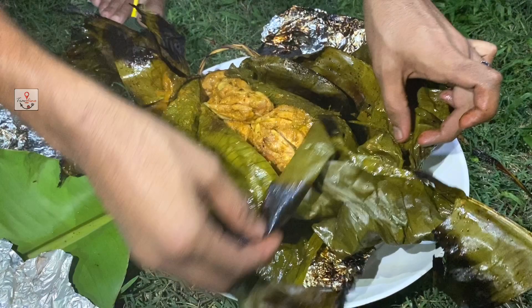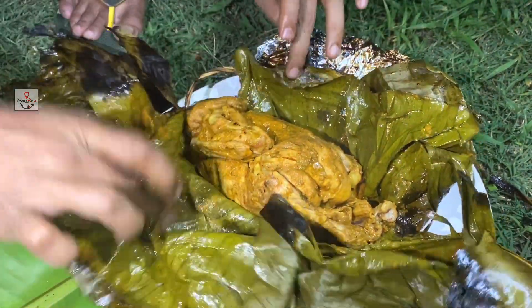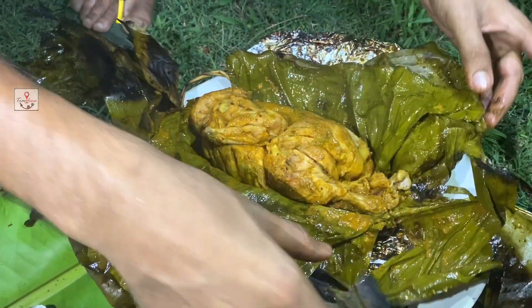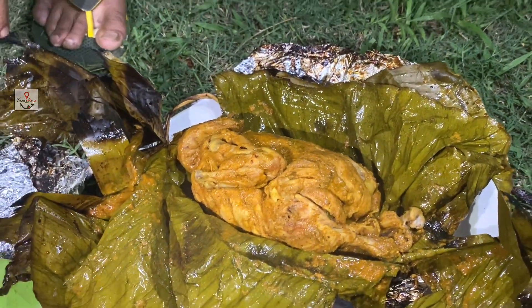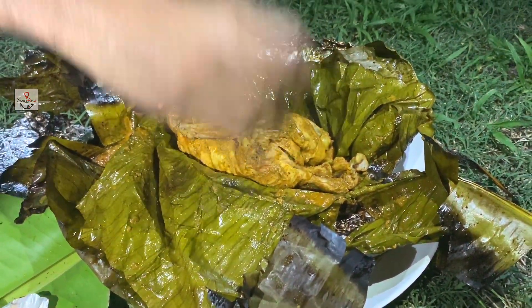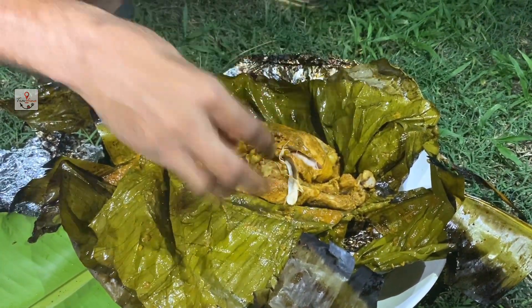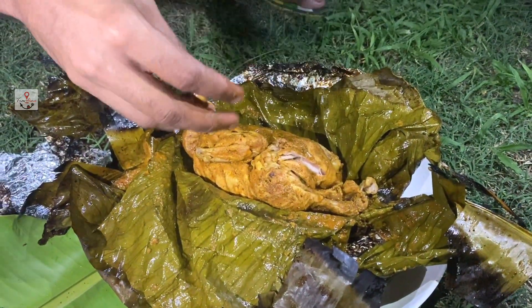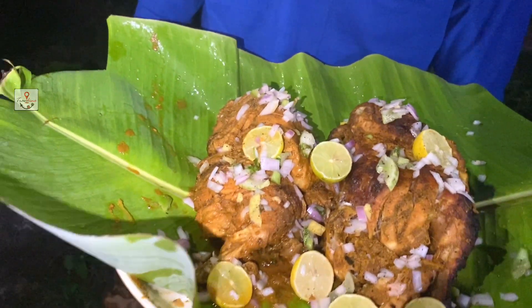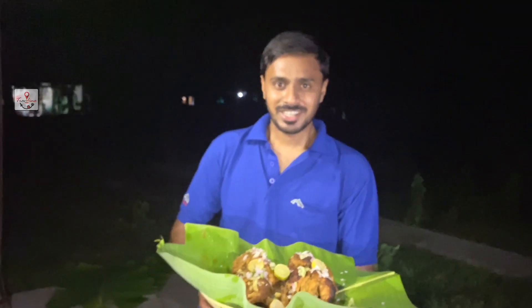I will mix it up. Taste it — I will taste it. You can make a video. We are ready to work with the mud chicken. We are using the mud chicken; we have already got a little over here. We are trying to make a good dog — we are doing a good job.